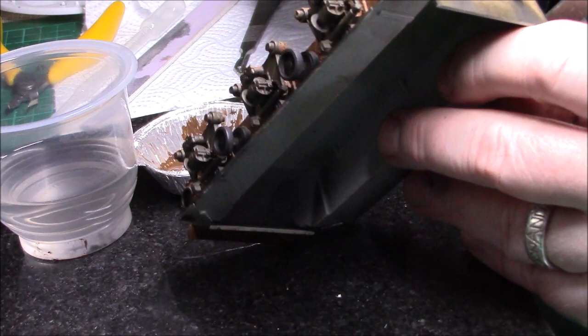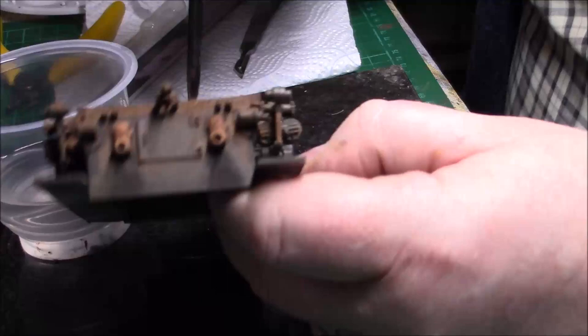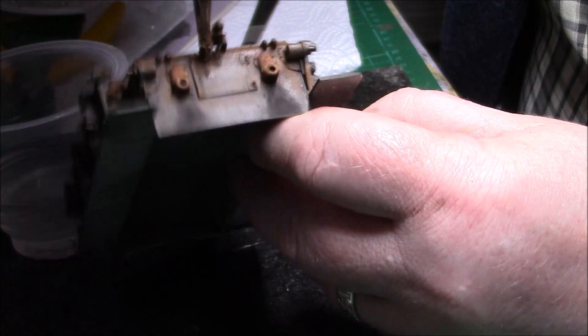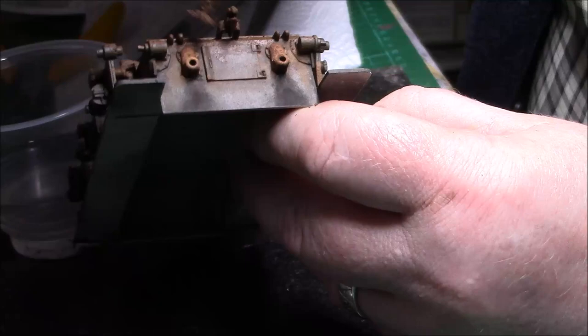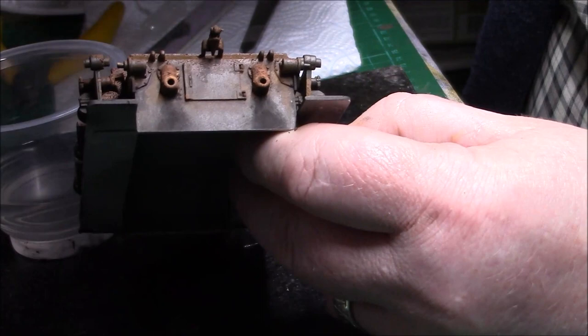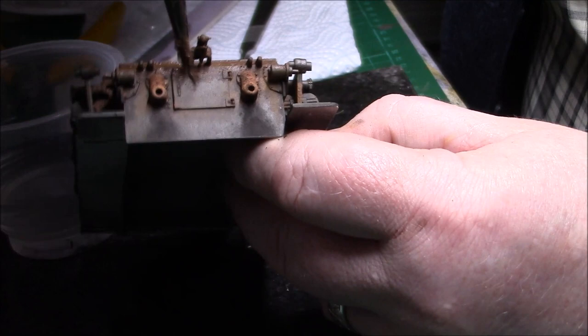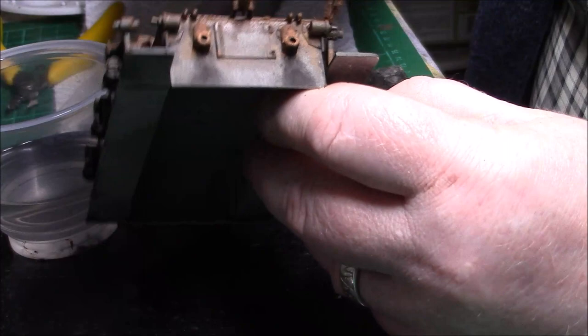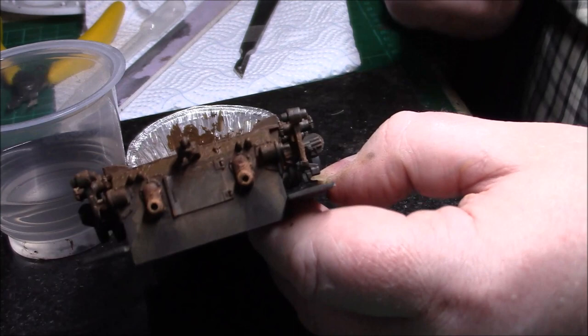I just need to blend that in slightly at the back. I think we're happy with that. So let's blend it in. Obviously now we shall leave this to dry and then we can decide if we like it or if it needs another coat.